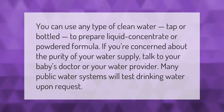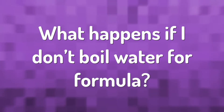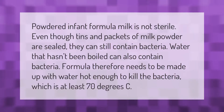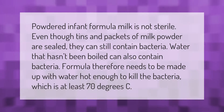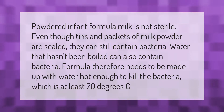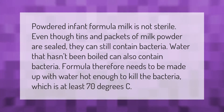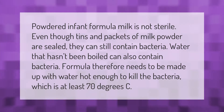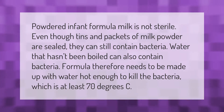Powdered infant formula milk is not sterile. Even though tins and packets of milk powder are sealed, they can still contain bacteria. Water that hasn't been boiled can also contain bacteria.